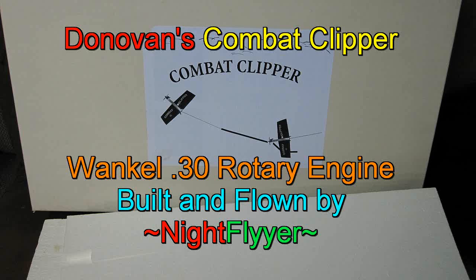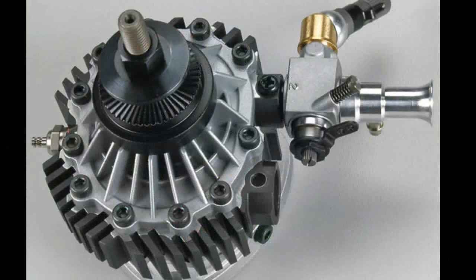Hello folks, let's build a vintage airplane the old-fashioned way, and then put a Wankel rotary engine on it to boot.